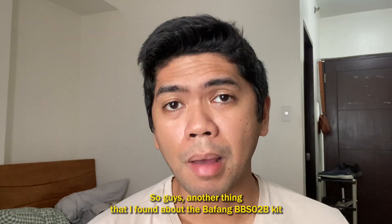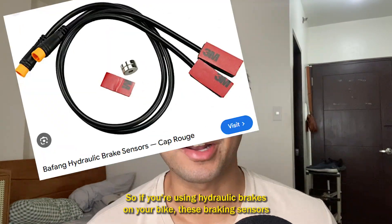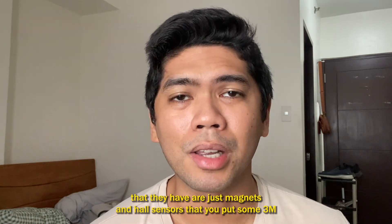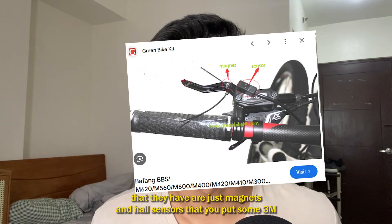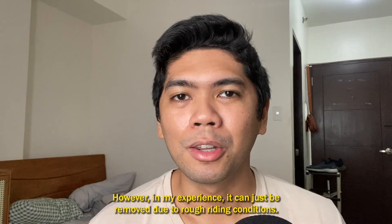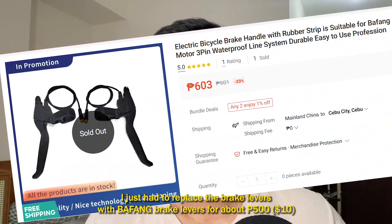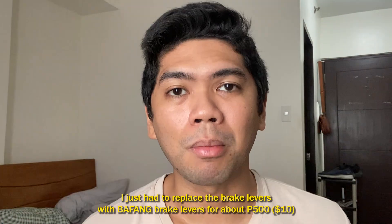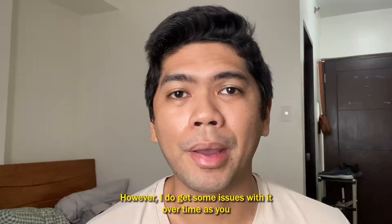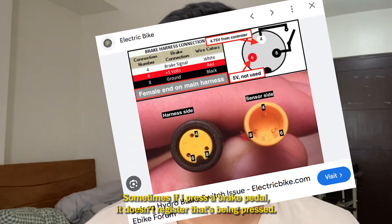Another issue with the Bafang BBS02 kit is its compatibility with hydraulic brakes. The braking sensors included are just magnets and hall sensors attached with 3M double-sided sticky tape, and in my experience they can come loose during rough riding. In my case, I use mechanical brakes and replaced the brake levers with Bafang brake levers for about 500 pesos. Over time, however, I do get errors with the sensors — sometimes pressing the brake lever doesn't register as being pressed.